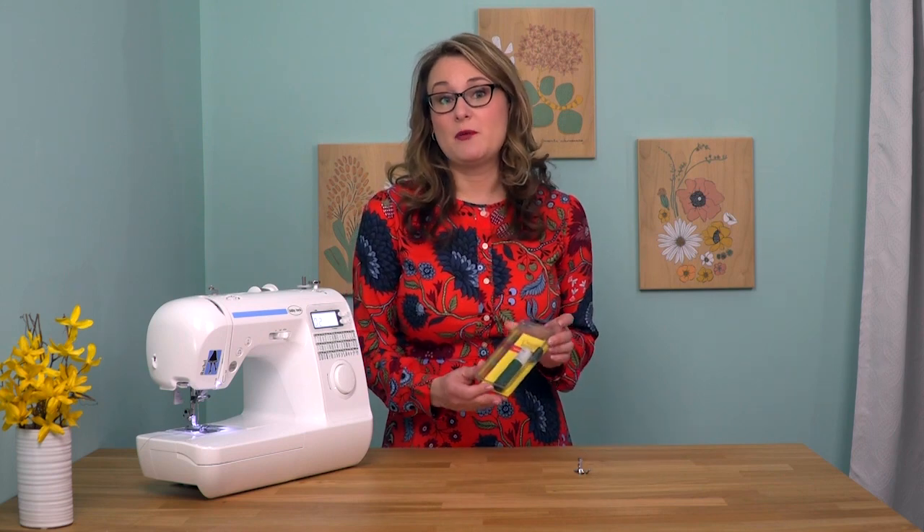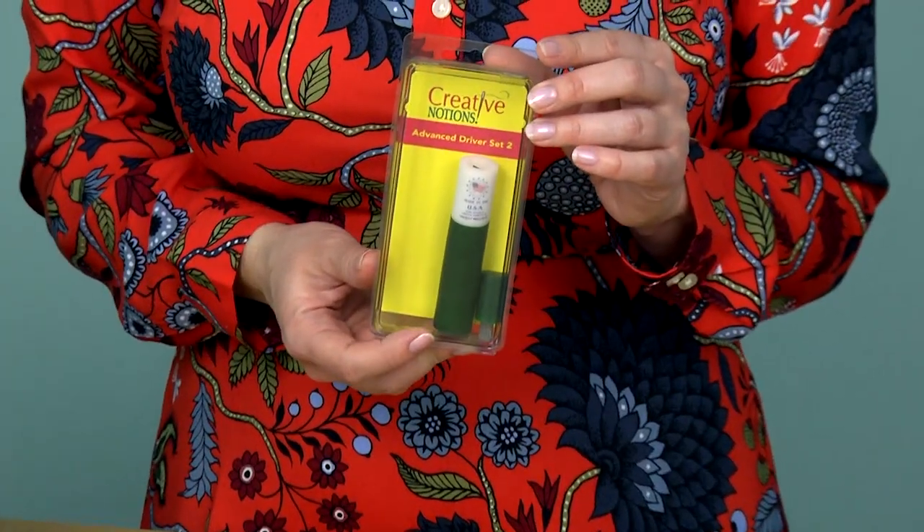Having the right tool for any job makes life easier, and sewing is no exception. When it comes to working with your sewing machine, sometimes you need to unscrew things, and they're little screws that can be hard to get to. So I have a really neat little tool to share with you, and it's called the Advanced Driver Set.